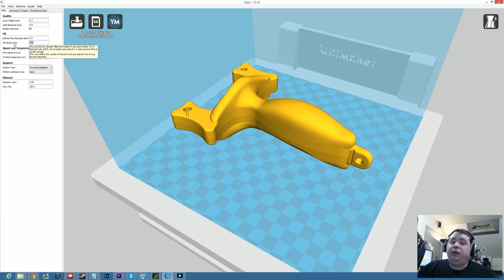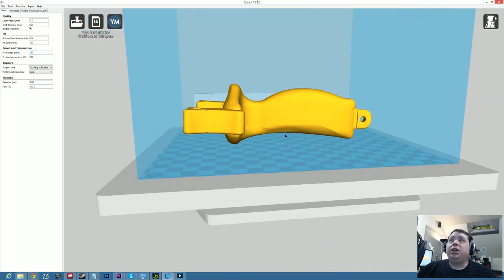I also am doing 100% infill, which means when I'm done printing this thing, it's going to be one solid piece of plastic — there's going to be no air inside of it. I've also upped the print speed to 100mm a second because the Ultimaker can handle this no sweat, and it reduces the time to print greatly. And for support type, I enabled touching build plate.